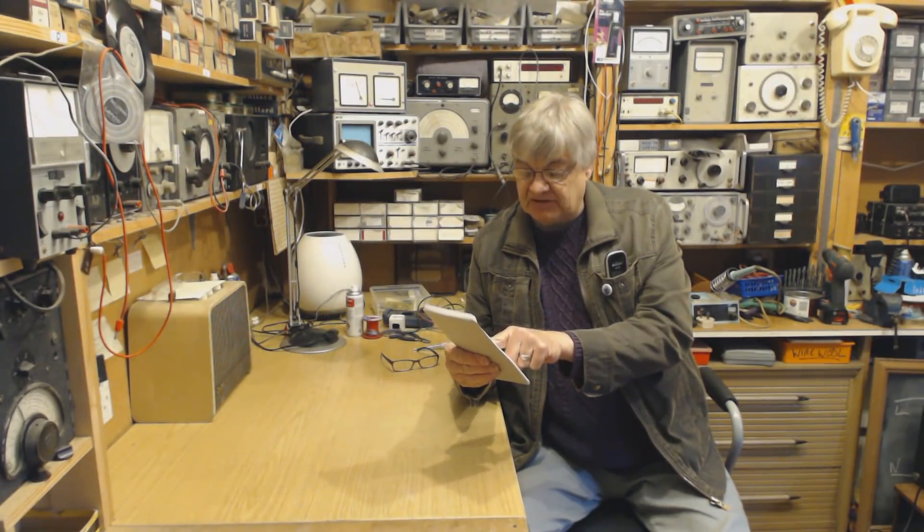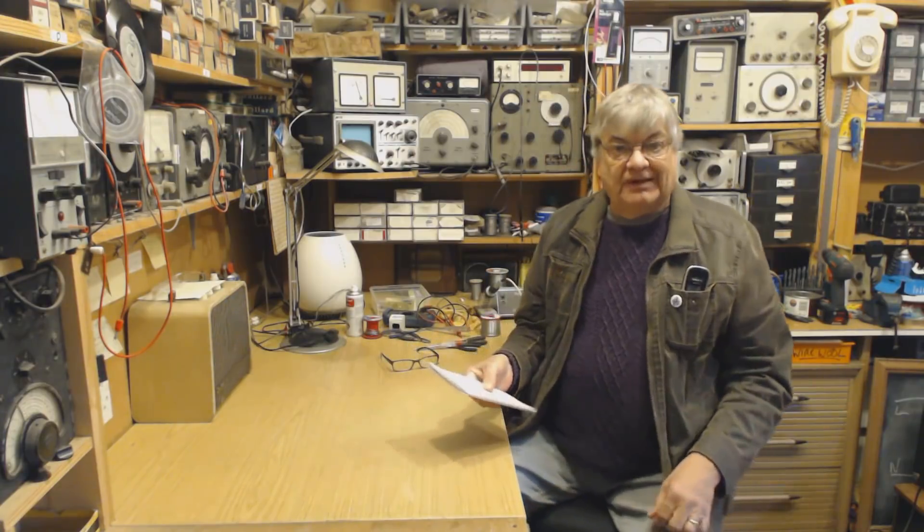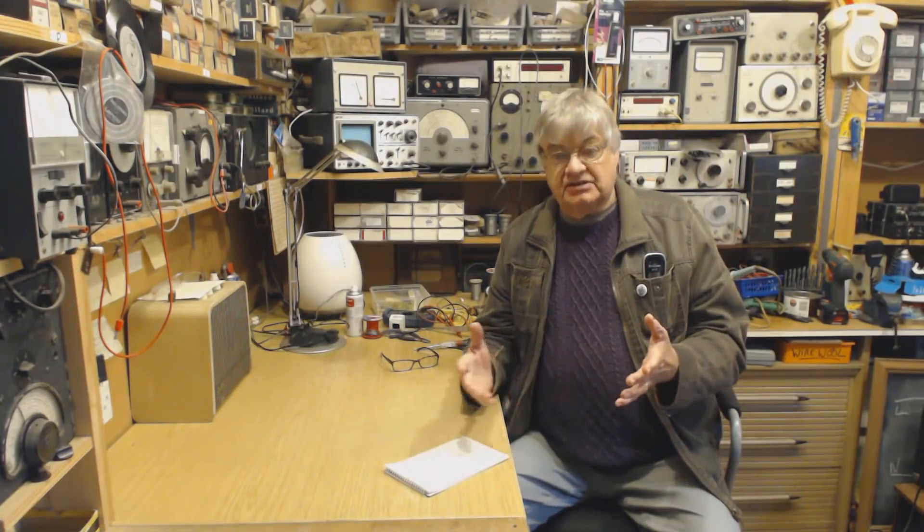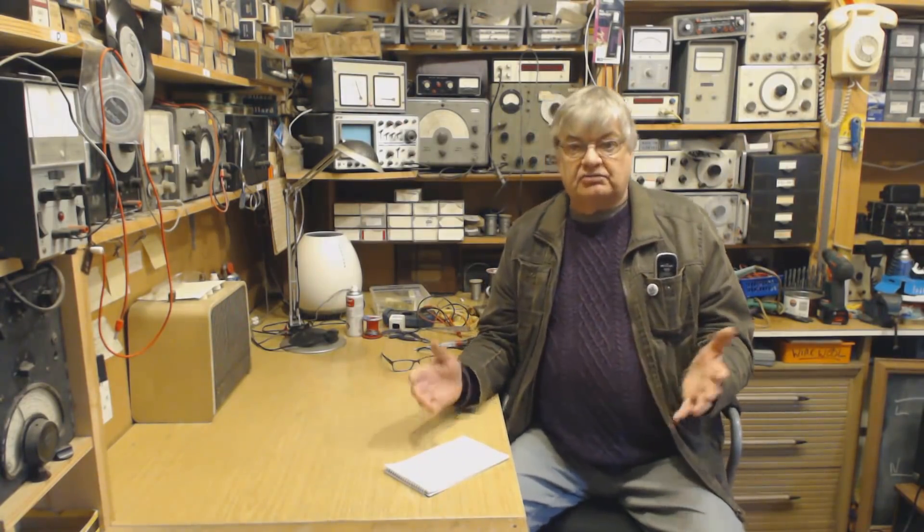T778UV — Alpha Tango 778 Victor Uniform, any tone. Chinese radio, transceiver, 70 centimetres and two meters. Also covers, well, everything.